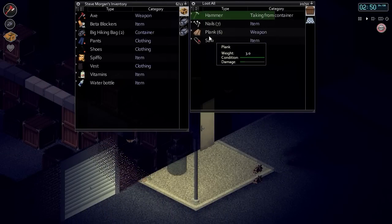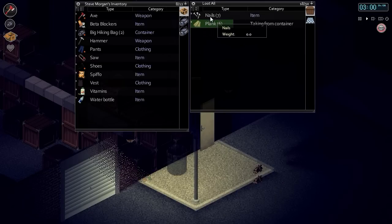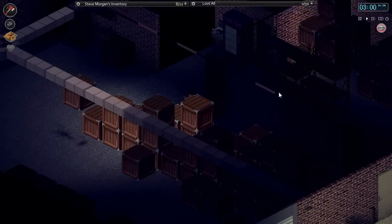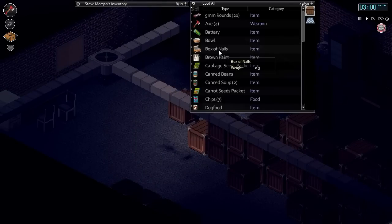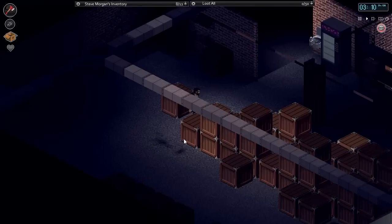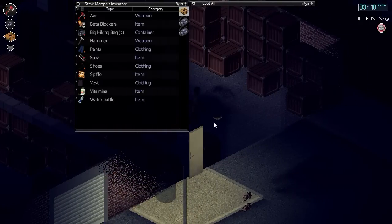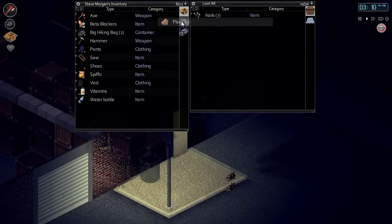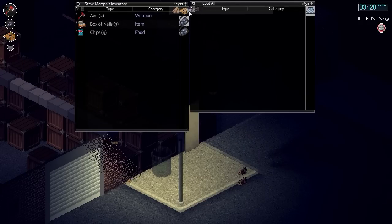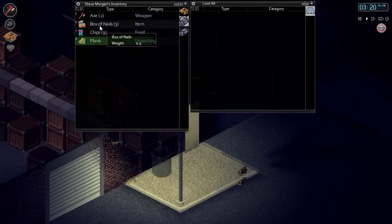Let's grab our hammer, grab our saw, put some planks in our inventory. We'll grab a couple boxes of nails — three boxes, we'll take those. Do we have our saw? Yes, we do. Put some more planks in our inventory — put them in there, that makes much more sense. And also one box of nails.